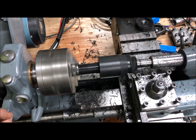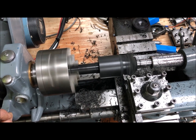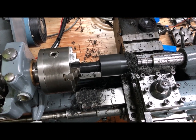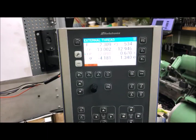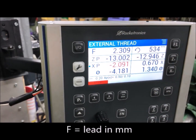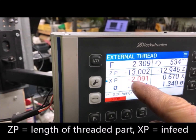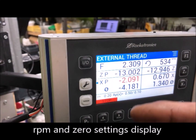Finished pass. Let's see here - 11 threads per inch, 2.309 millimeters pitch. The length of the threaded portion, radius and diameter. You have zero position here, so you know where it is.